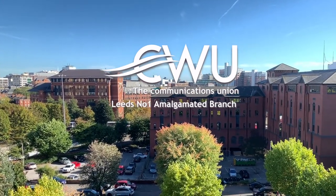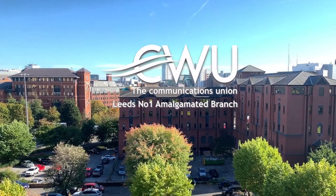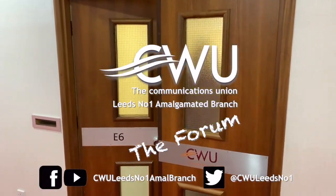In this video, I'm going to show you how easy it is to save money as a CWU member. So let's get it going. My name is Scott Haslam. I'm your Vice President of the Leeds No. 1 Amalgamated Branch, Shelley Communication Workers Union.